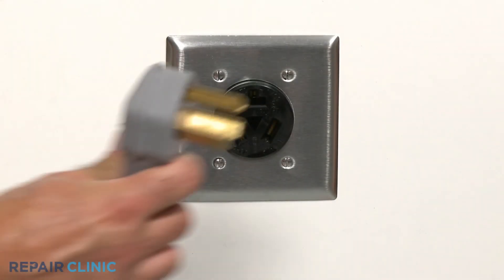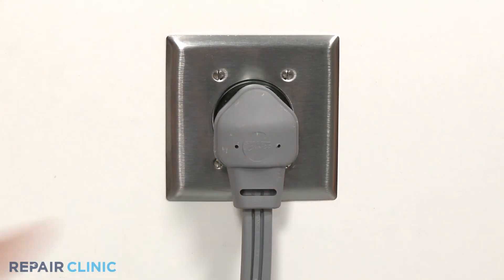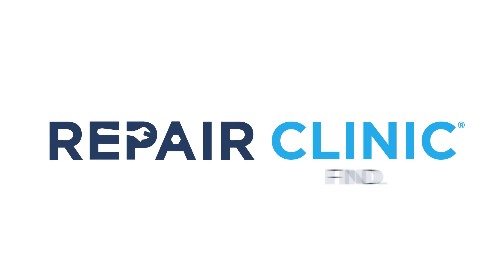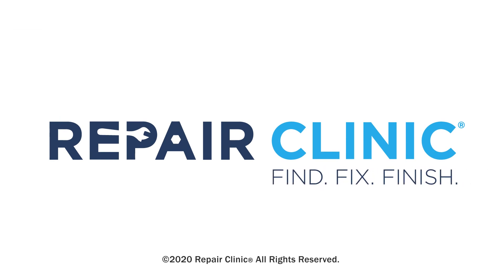Plug the power cord back in and your laundry center should be ready for use. Thank you.